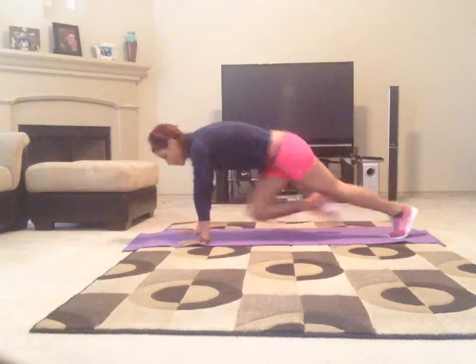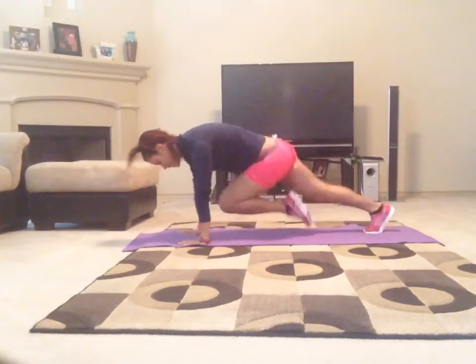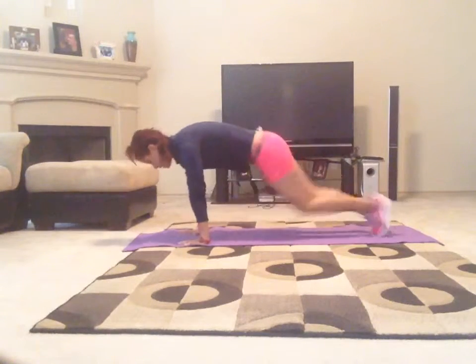Burpee, 10 mountain climbers. 1, 2, 3, 4, 5, 6, 7, 8, 9, 10.